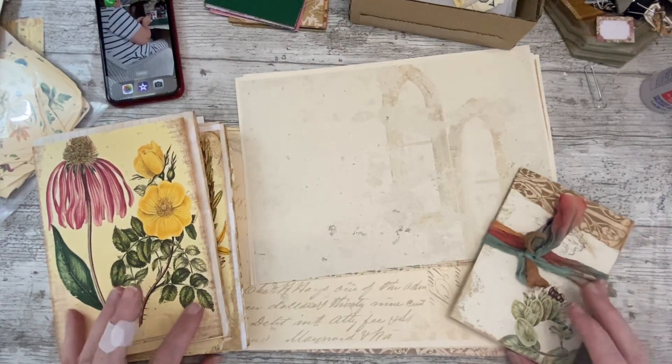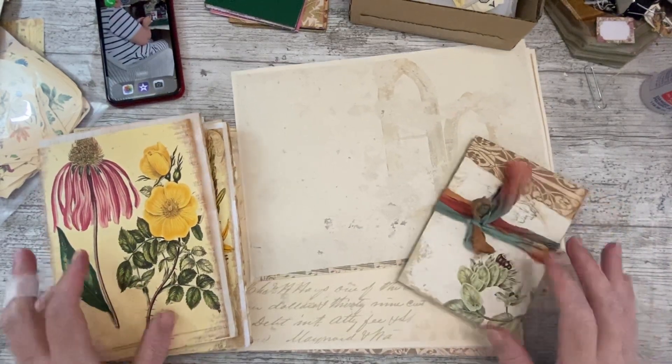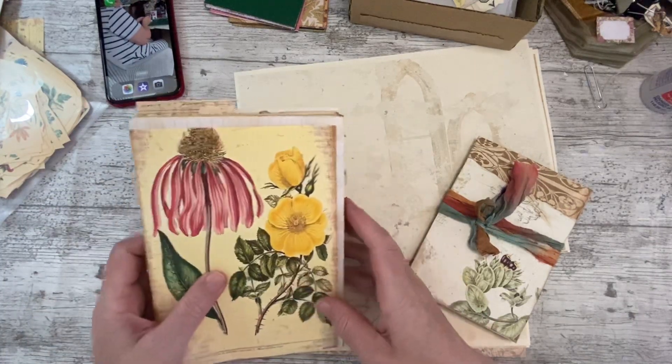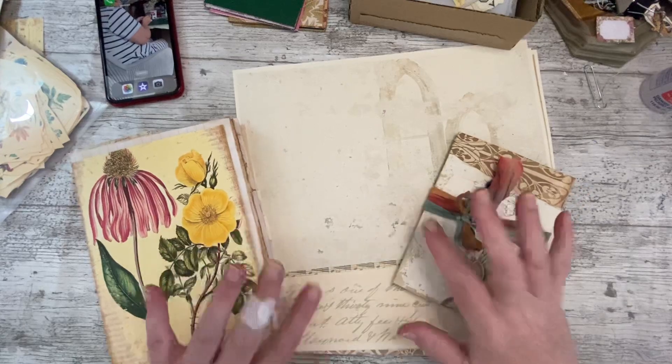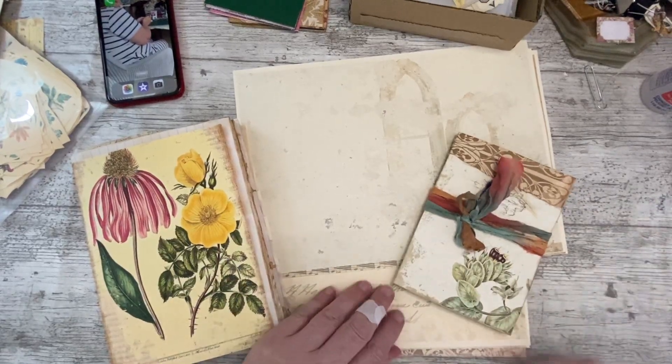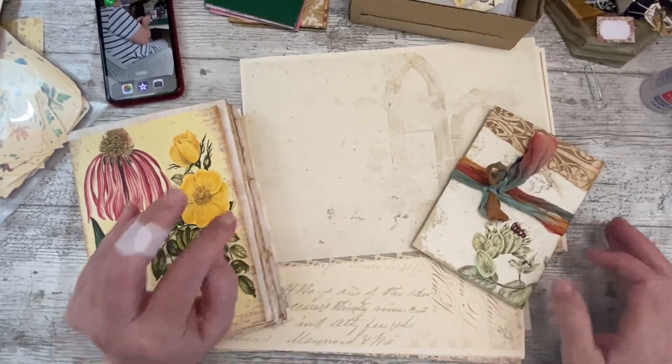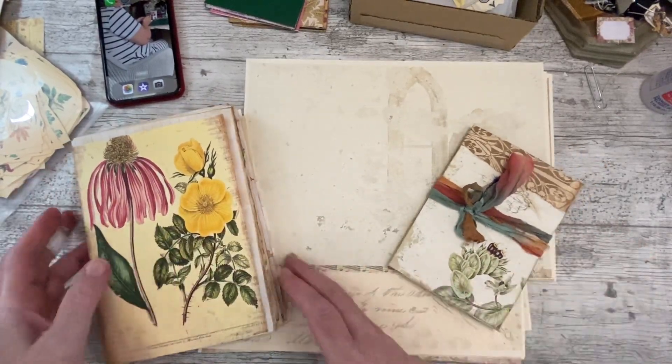Good afternoon everybody, it's Denise here, Denise Junk Journals UK. Thank you so much for joining me. It will be Thursday when you see this and I'll have been on holiday for four or five days already, but I'm nowhere near ready yet, so I'm getting this done in front.